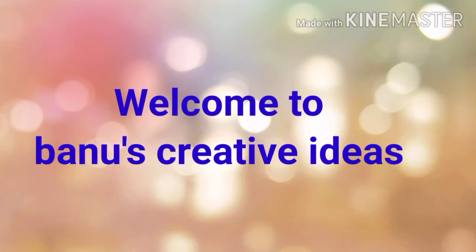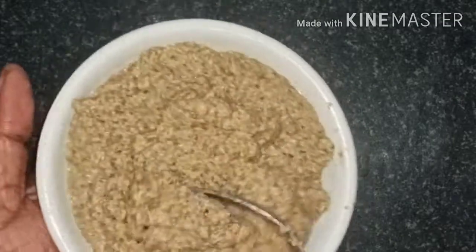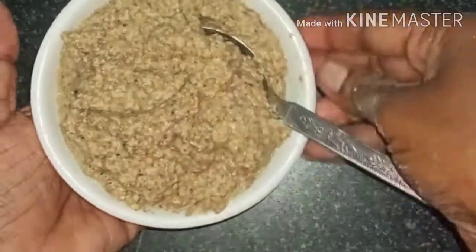Hi friends, welcome to my channel, Banu's Creative Ideas. Today's recipe is a healthy chutney recipe. This is a great recipe.